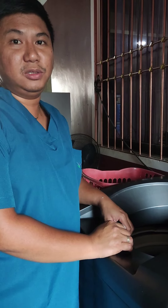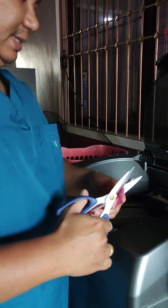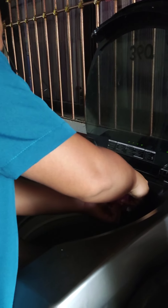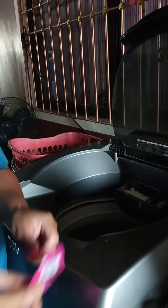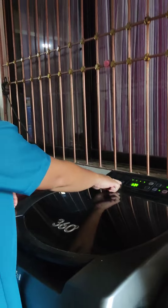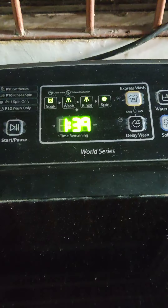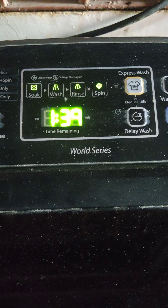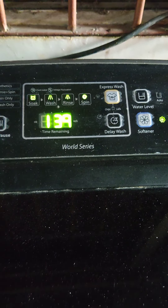We're also going to use fabric softener. As you can see, our time for the washing is 1 hour and 39 minutes and our washing is now in progress. Thank you.